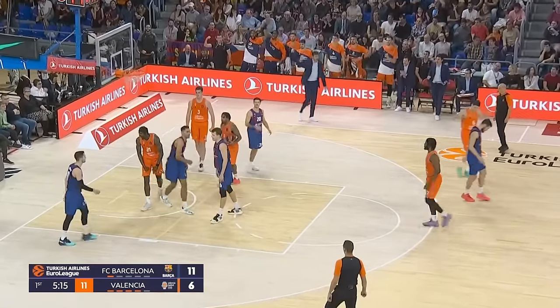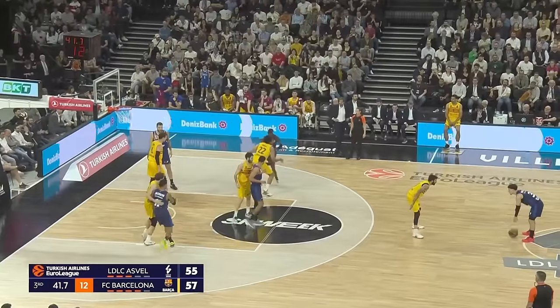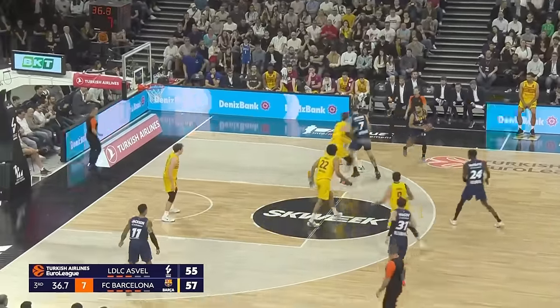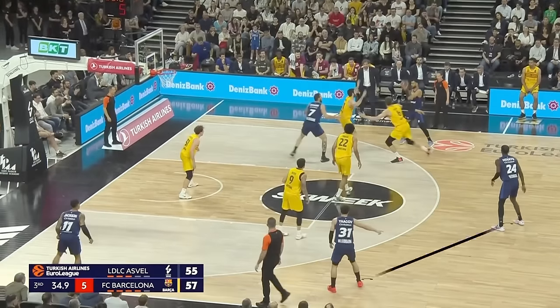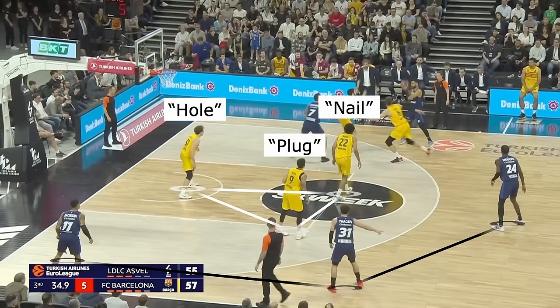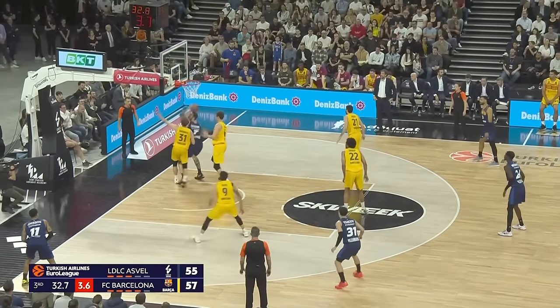Now if you've watched any of my videos, you know I talk a lot about defensive help and tags. In a cleared side ball screen with everybody on the opposite side of the court, the typical formation or setup offensively is usually going to be slot, wing, and corner. On the defensive side of the ball, you're going to see this triangle formation happen a lot, and I use the terms nail, hole, and plug to describe these three players.